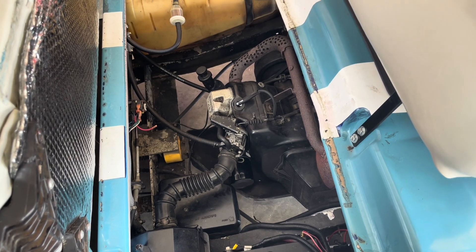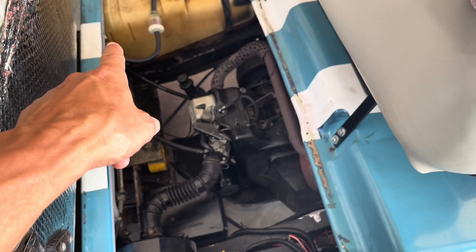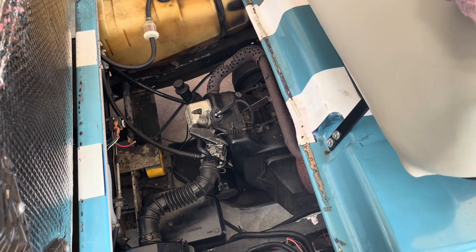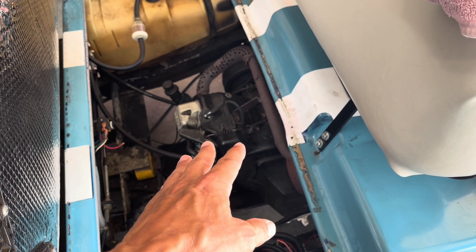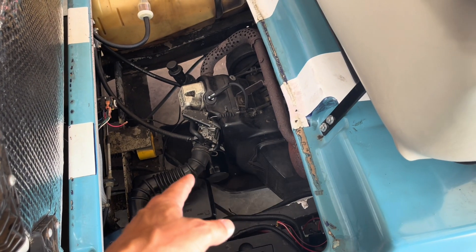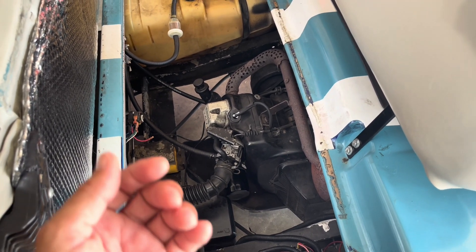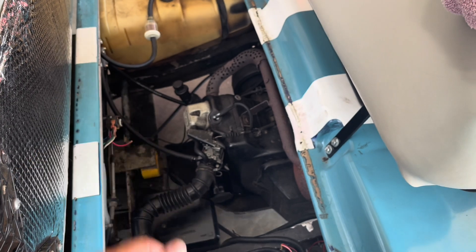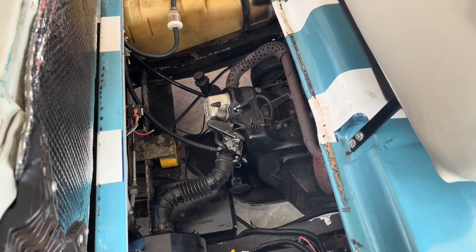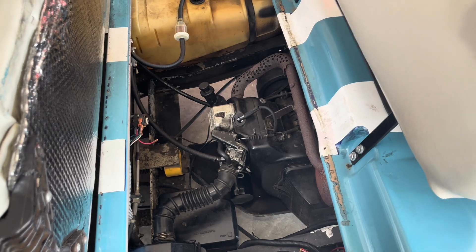This thing takes air, fuel, and spark. I've got fuel — I can unhook it and fuel will come out while it's cranking. I've got spark now that the rev limiter is fixed along with the magneto. And I've got air, so it should fire. The only thing that would probably prevent it from firing is if something's out of whack on the head at this point. I'm not a mechanic by trade — I'm a weekend warrior. So I'm going to adjust the valves.